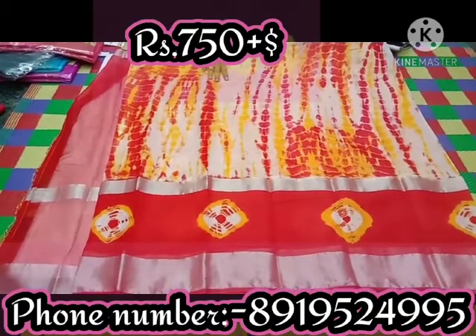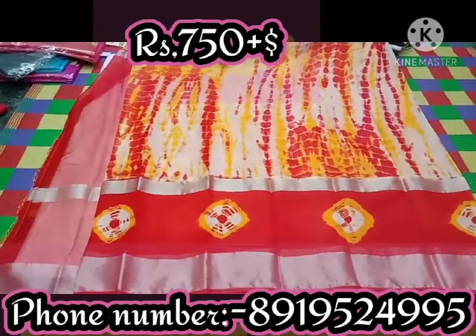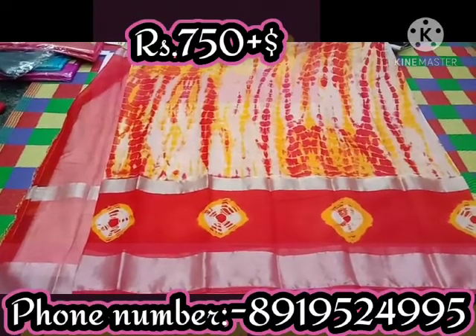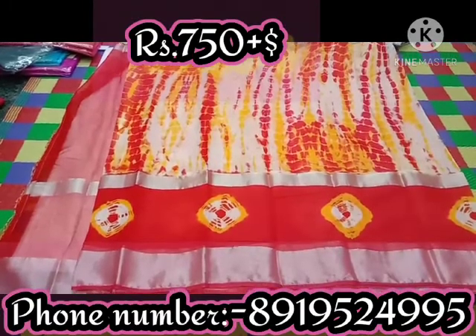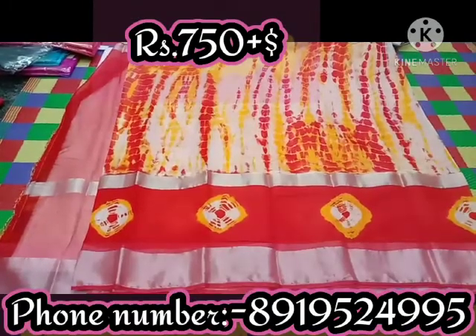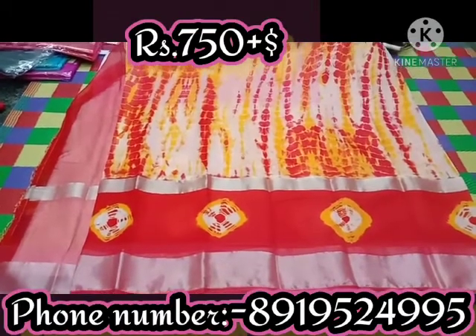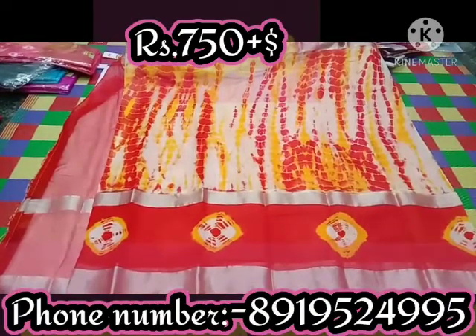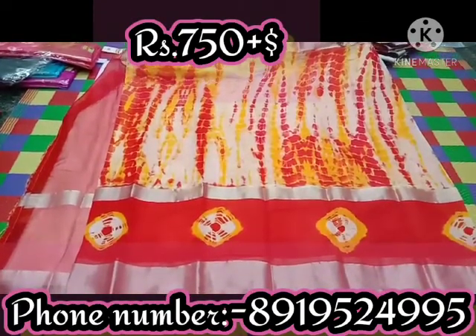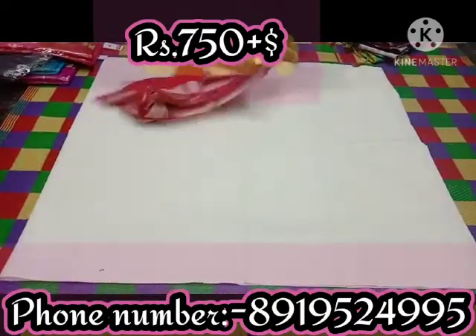If you want to cut a linen border, you will cut a silver color. The color options include red, yellow, half white, and red. You can also cut a silver border. It is a white shibori print — I am going to show you a red color option.